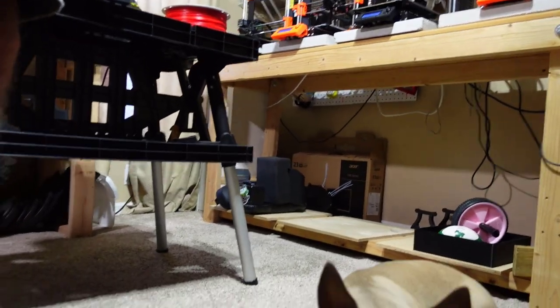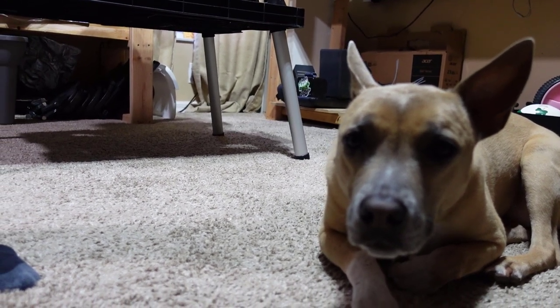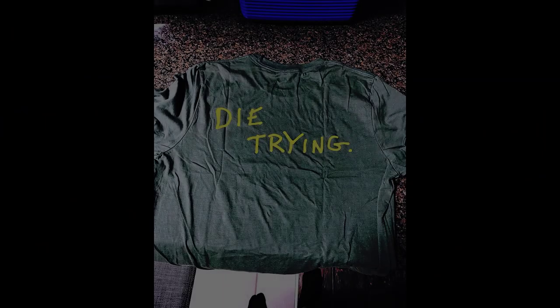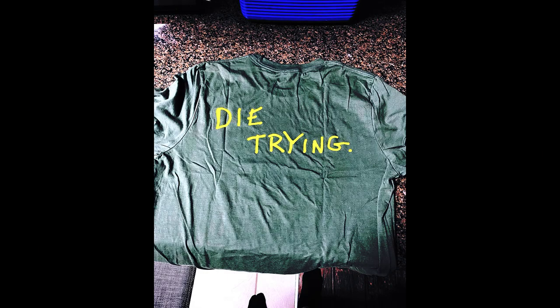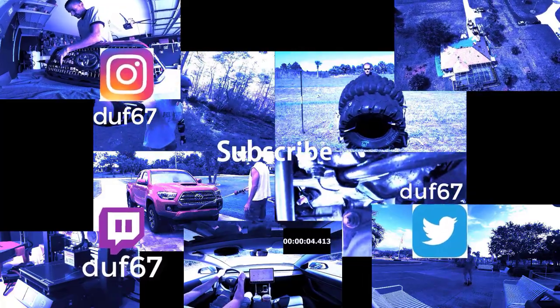Did I mention that Elsa is awesome? Elsa? Awesome.